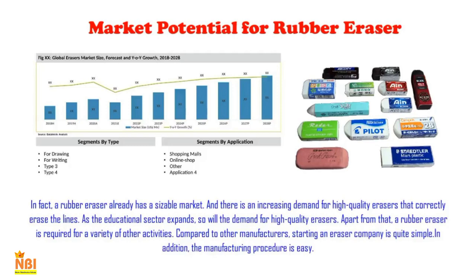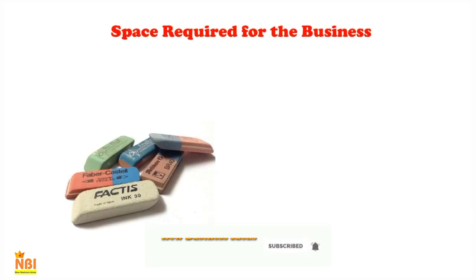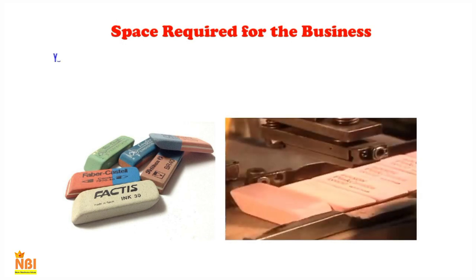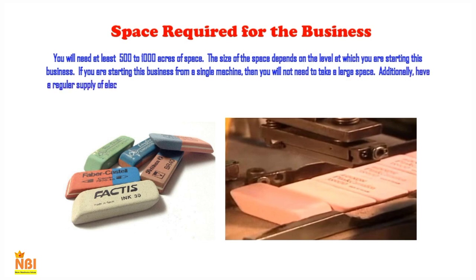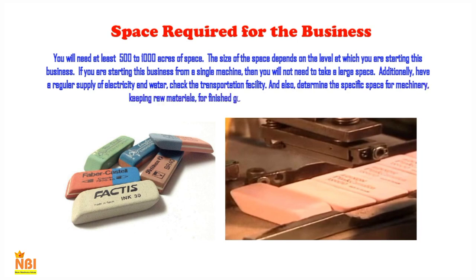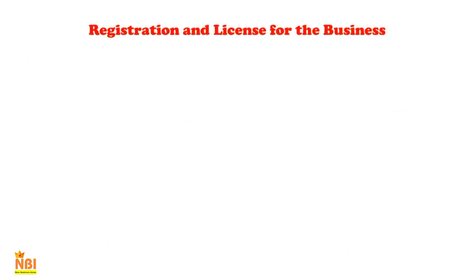With the right distribution plan, you may get into a large market in your region. To set up this eraser-making business, you will need at least 500 to 1,000 square feet of space. The size of the space depends on the scale at which you are starting. If starting from a single machine, you will not need a large space. Ensure a regular supply of electricity and water, check transportation facilities, and allocate specific areas for machinery, raw materials, finished goods, and admin work.